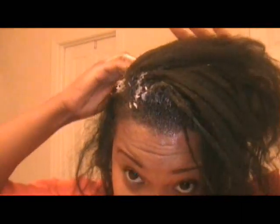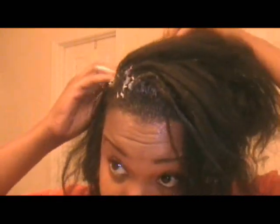Another thing I don't do a lot is comb through my hair. As I mentioned, it's been about 13 weeks since my last texturizer — or since I texlaxed last.